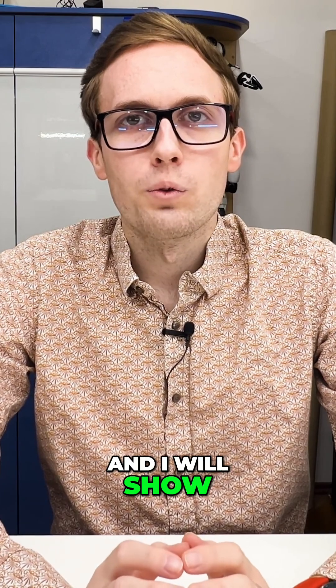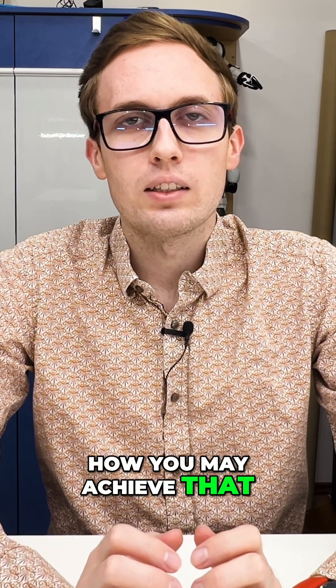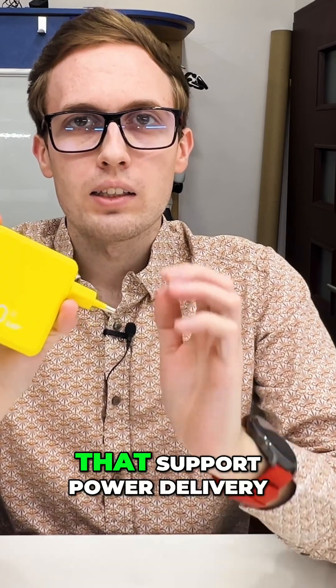I will show three different ways how you may achieve that. We were asked about Power Delivery, so I have right here a good USB-C charger that supports Power Delivery.